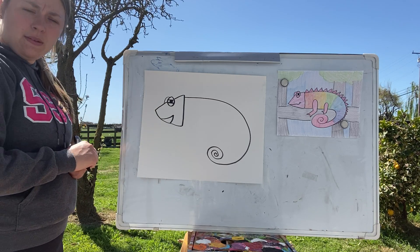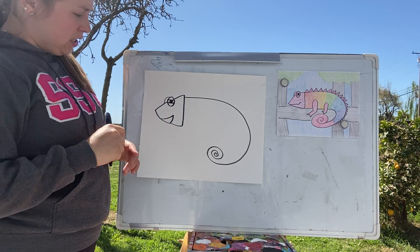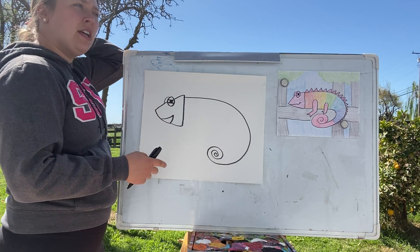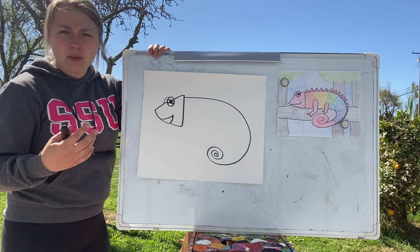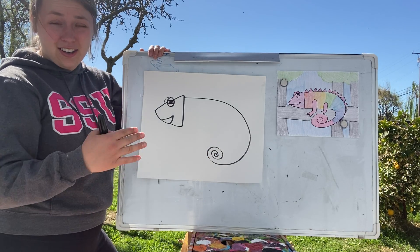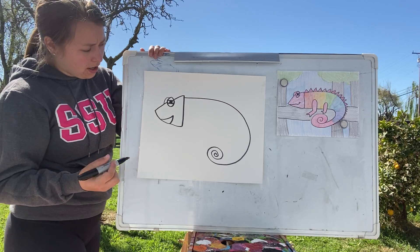Something interesting about their tails: usually a lizard can regrow its tail if it gets cut off. But chameleons cannot — once their tail is gone, it's gone for good. They can't grow it back. I thought that was pretty interesting.